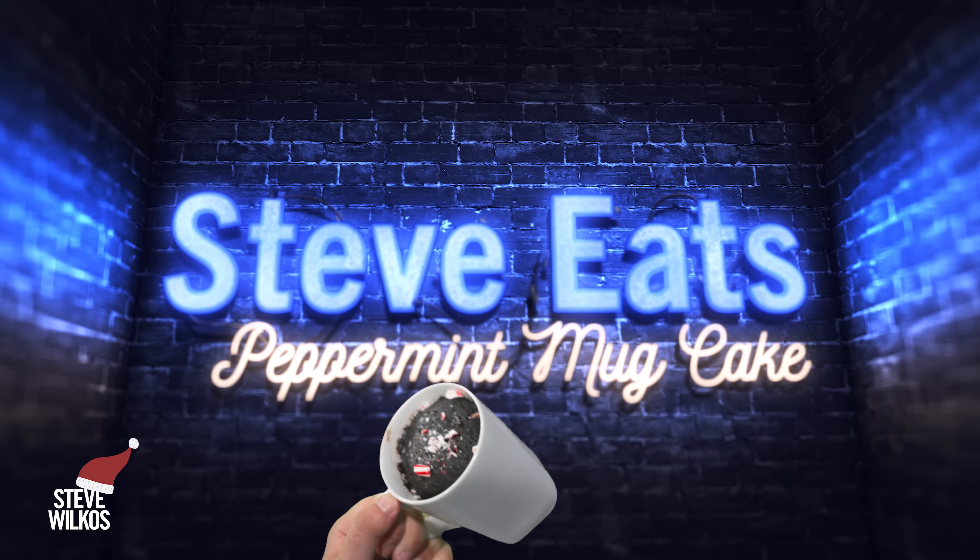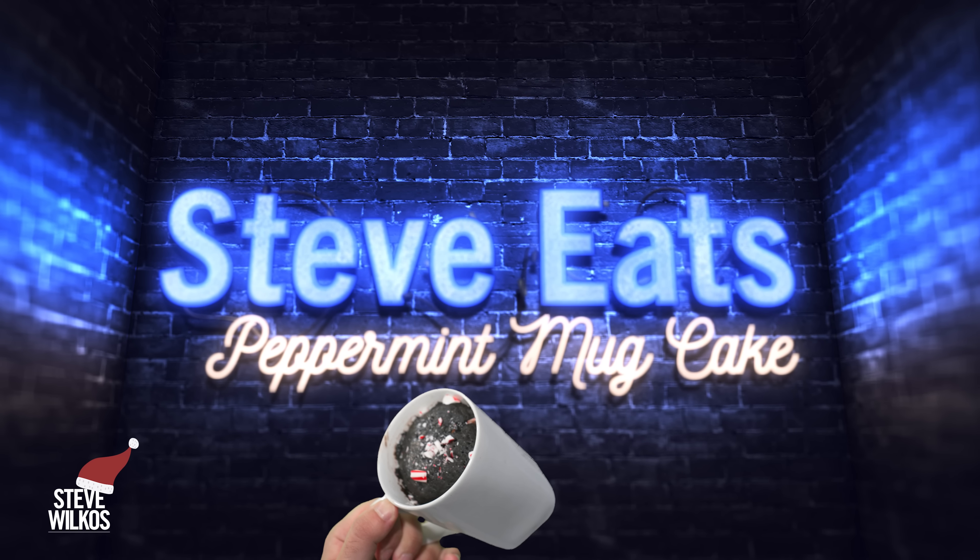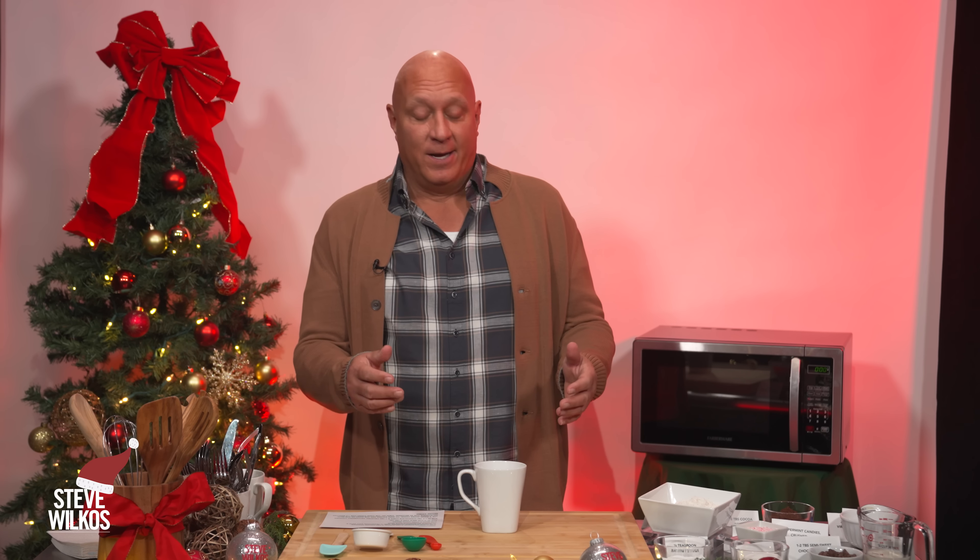So this edition of Steve Eats, we are going to make a mug cake. And this is awesome for somebody who's like me — I'm not a cook, I don't make things. This is simple for anybody to make.